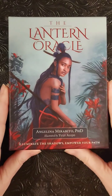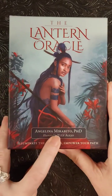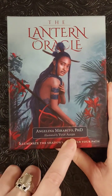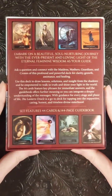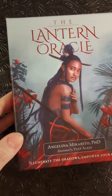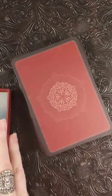Hello beautiful souls, back with another deck review. Here we have the Lantern Oracle by Angelina PhD, illustrated by Yuli Alejo. There's the front of the box, and the back — I just received these today. Nothing on the box covers, beautiful backings.